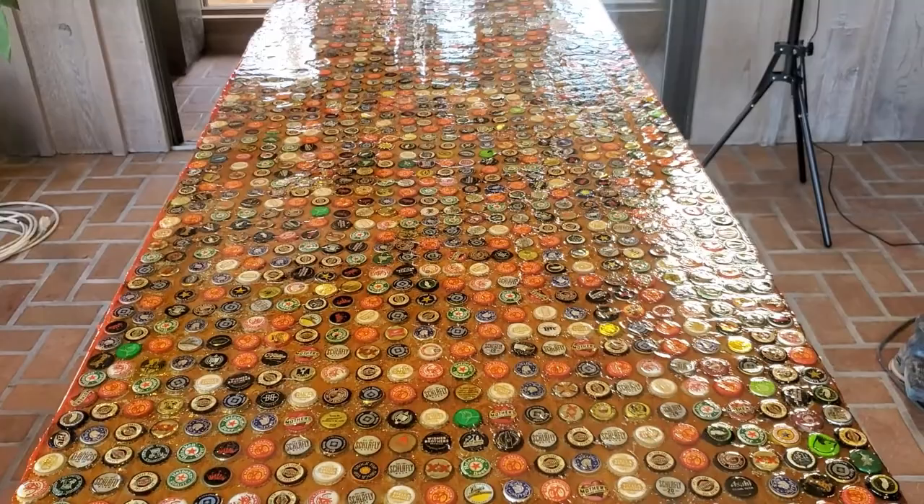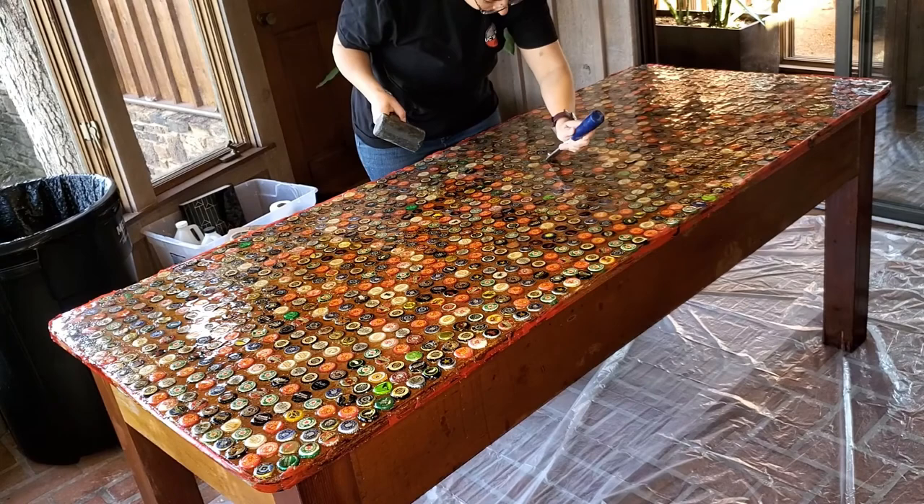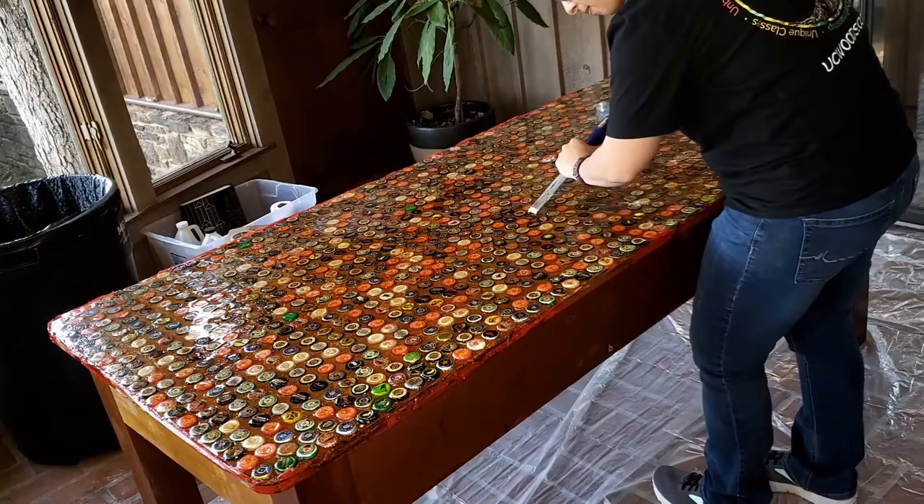The table is also extremely unlevel on the top. We're going to begin by removing as many flies and other creatures as we can with a chisel and a mallet. The reason we went this route is because the tabletop was so sticky there was no way we could sand these out.